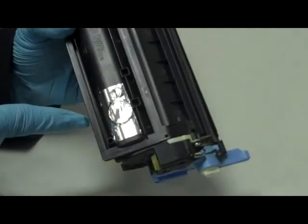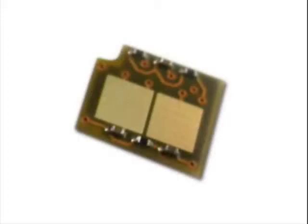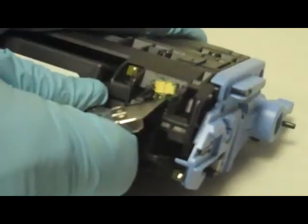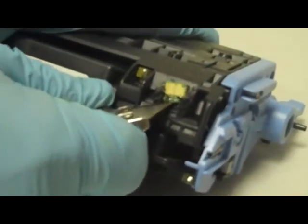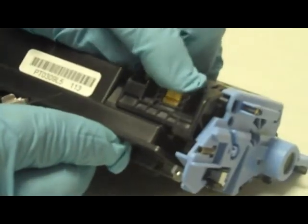Step 7: Seal the fill hole with tape. We will now replace the cartridge's smart chip. The replacement chips are always included in our toner kits when needed. Step 8: Cut the plastic tab at the corner of the chip. Step 9: Poke the chip with a knife and then pop it out of its slot. Step 10: Slide in the new chip.